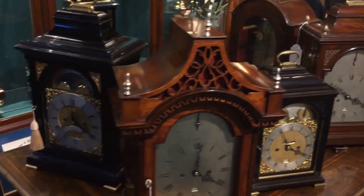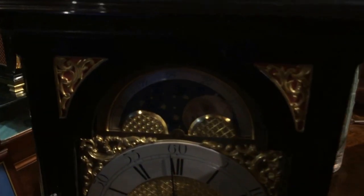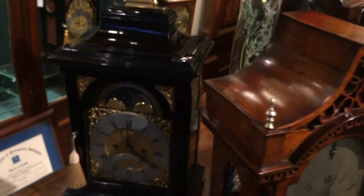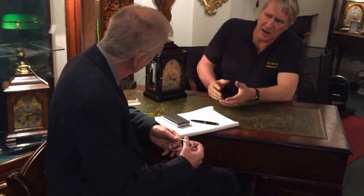Do they all strike? I've heard one striking now. Well, most of them strike. Some of them only strike on demand, and they're called silent pulls. You very rarely get a timepiece that doesn't strike, but again that comes with the silent pull. So if you need to know the time, it will tell you on demand - it's not going to interrupt you while you're discussing things with your neighbour or playing whist.